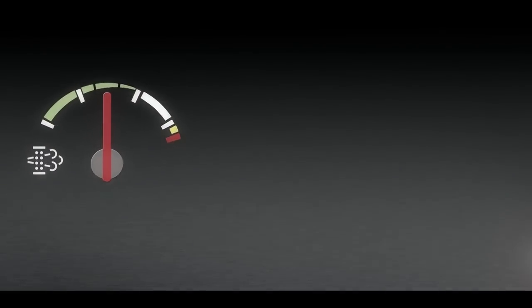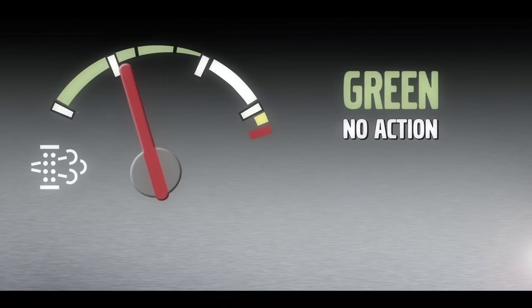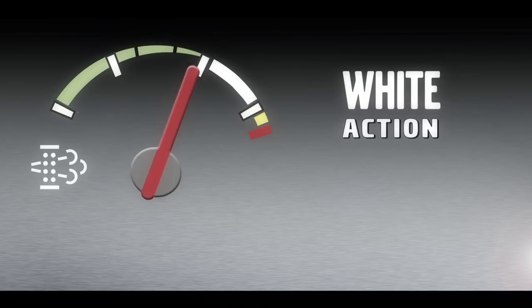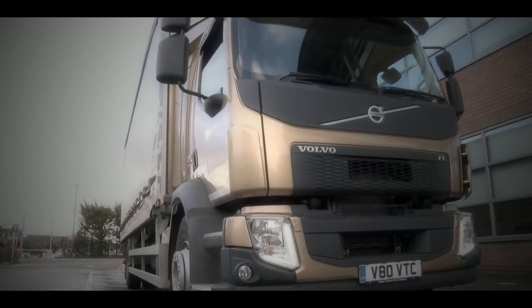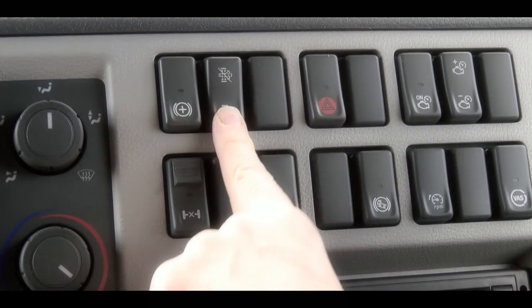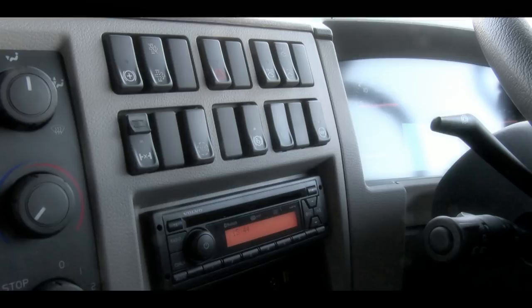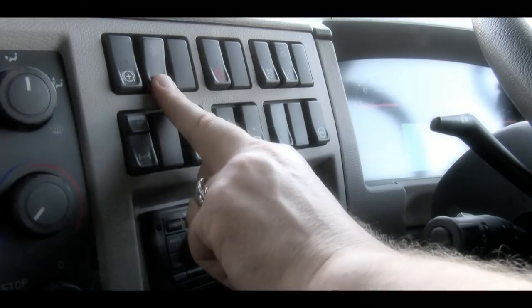For your convenience, we've included a gauge to keep you informed in real time regarding the condition of the DPF. The green area shows the system is managing itself nicely. If the needle enters the white area, then it is advisable to park up at your next opportunity and carry out a manual regeneration. And if the needle enters the amber area, then the engine will reduce in performance, and so you must carry out a manual regeneration as soon as it is safe to do so.